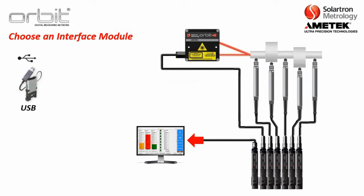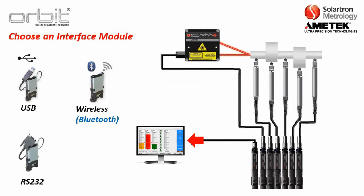We have four basic options. The first is a USB interface module, the most common one. There's also a wireless Bluetooth, where if for whatever reason you cannot directly connect to the computer, you can output the readings over Bluetooth to the computer. Then you have RS-232, which is an older technology but still very popular. Then you have Ethernet TCP/IP, where you can output through an Ethernet cable or over an Ethernet network.